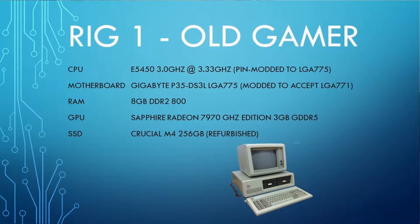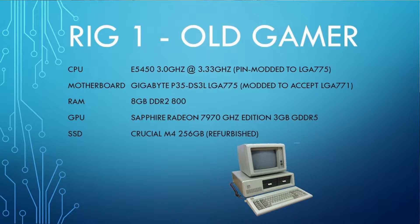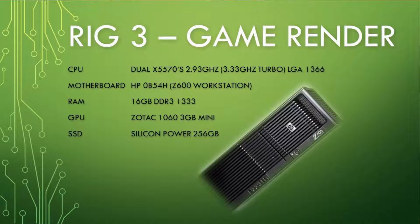I have an E5450 771 processor and a 775 Gigabyte motherboard. I also have an E31230 in an ASRock motherboard running at 3.2 gigahertz with a 3.6 boost, and lastly I have my rendering rig running dual X5570s at 2.93 gigahertz with a boost to 3.33.